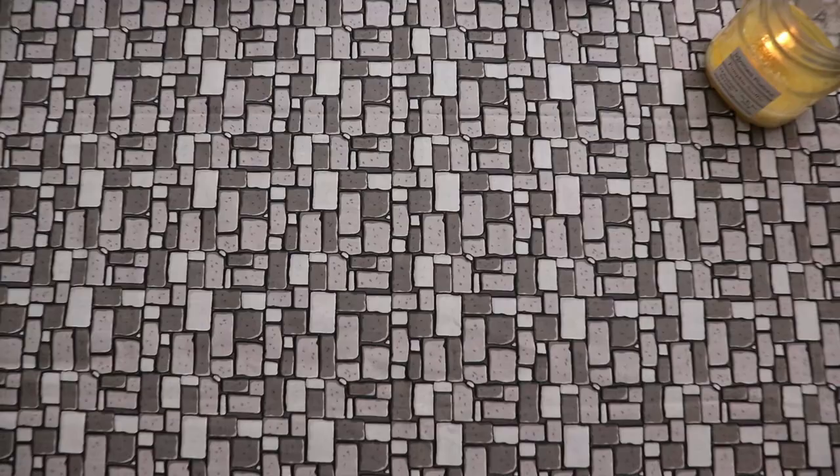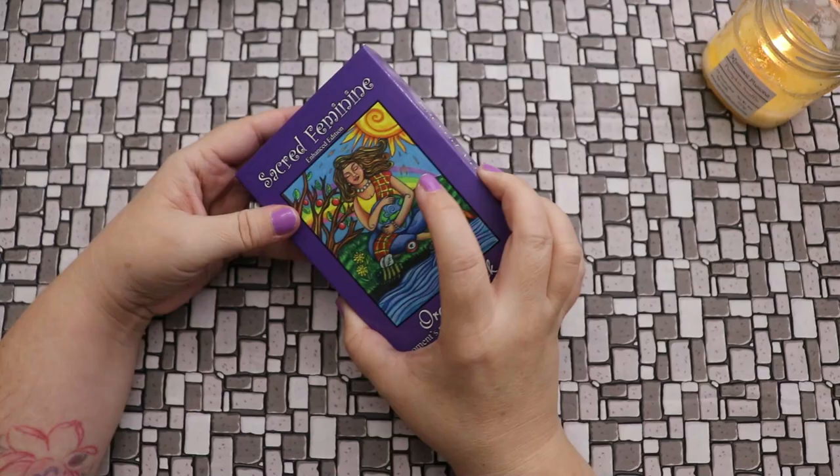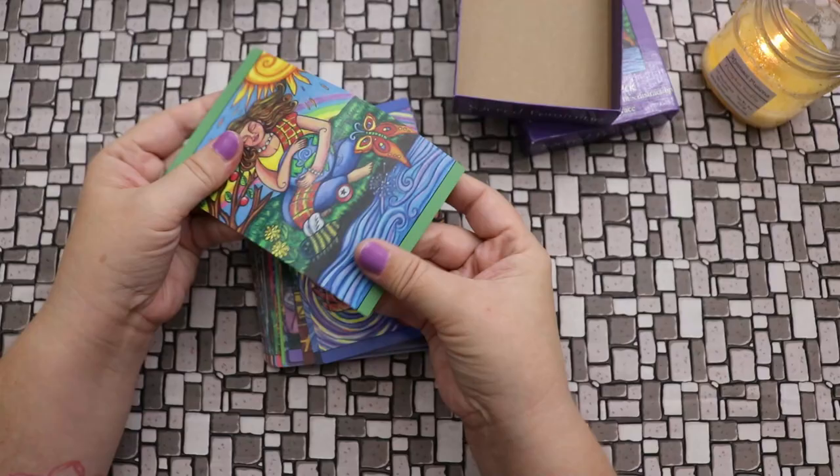Now in the process of looking at these two, Roxy also sent me two of her other decks. First let's talk about the Sacred Feminine — this is the Enhanced Edition oracle deck by Roxy. This doesn't have any kind of guidebook or anything like that. Same cardstock — that linen finish, kind of glossy, super bendy.